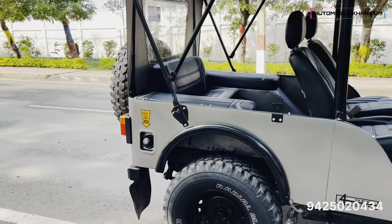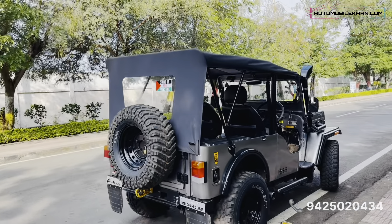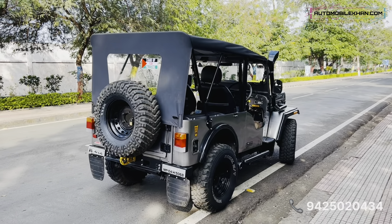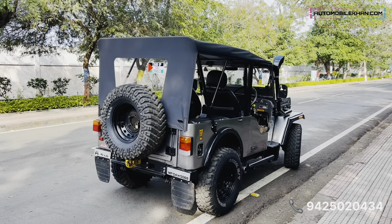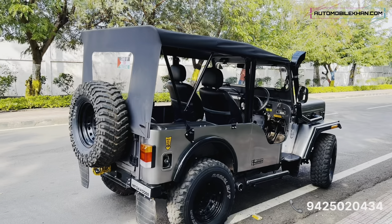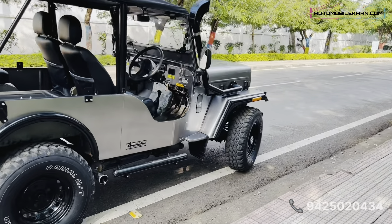This is a fully stock machine underneath — the engine bay is all stock. The engine is an M2DI Turbo, the same setup found in Bolero after 2006-07. This is a turbocharged engine producing 70 bhp.